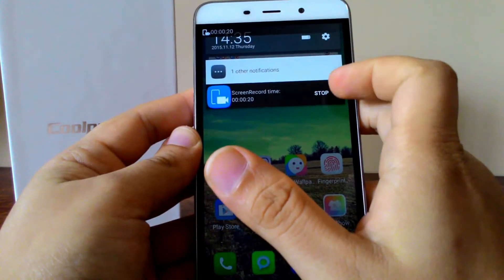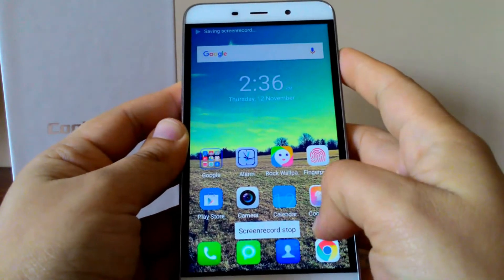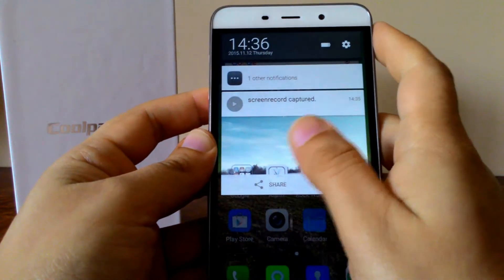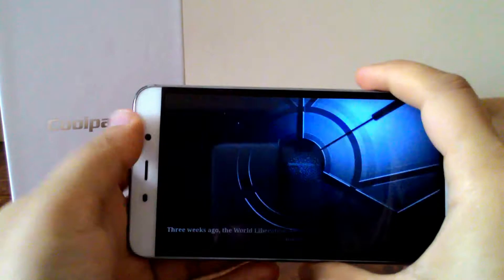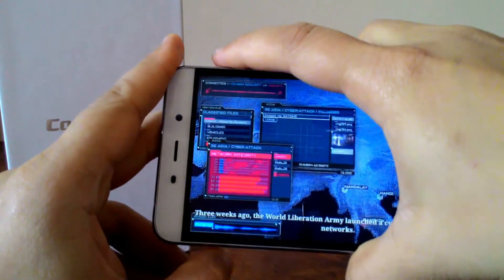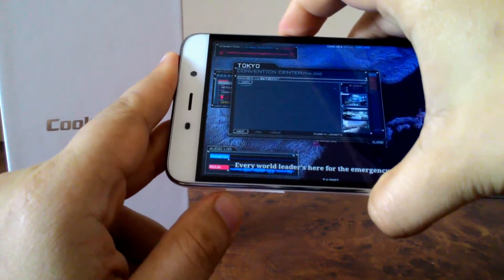To stop it, you just need to press the power button again, or you can access the pull-down menu and press stop. I'll just press the power button, and as you can see the screen recorder has stopped and your video gets stored. While playing a game, if you want to record your screen, you do the same thing — press the power button and the volume up button together.